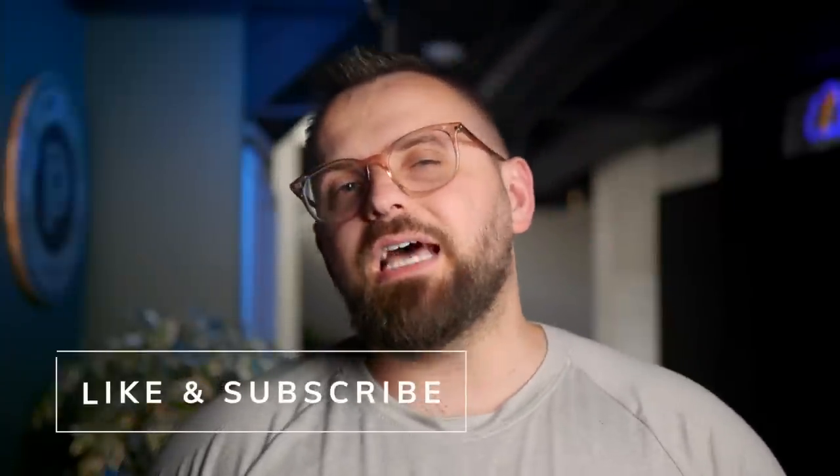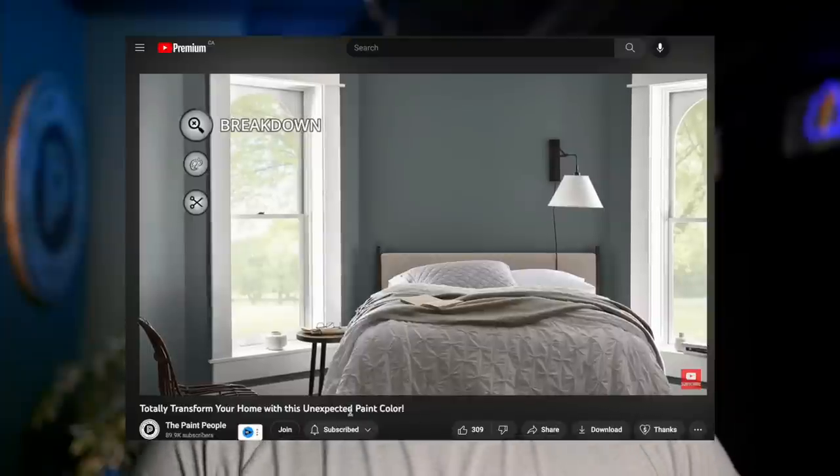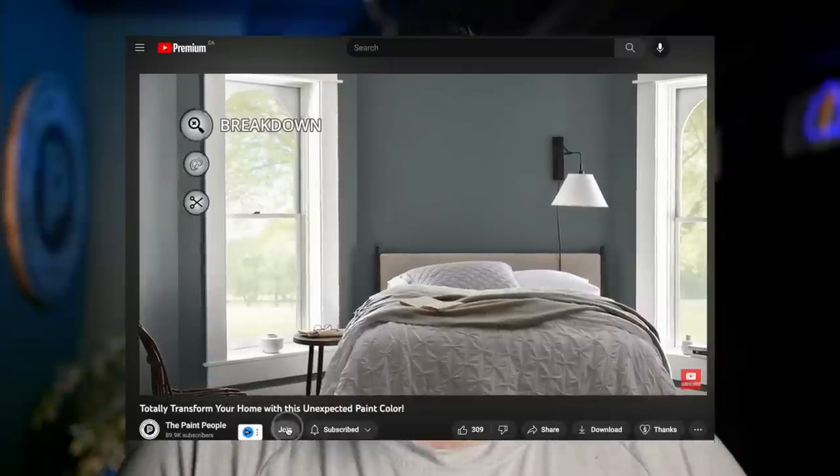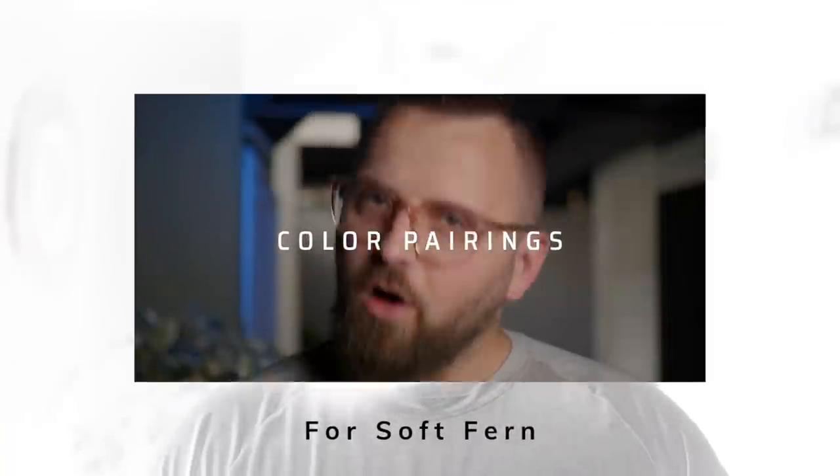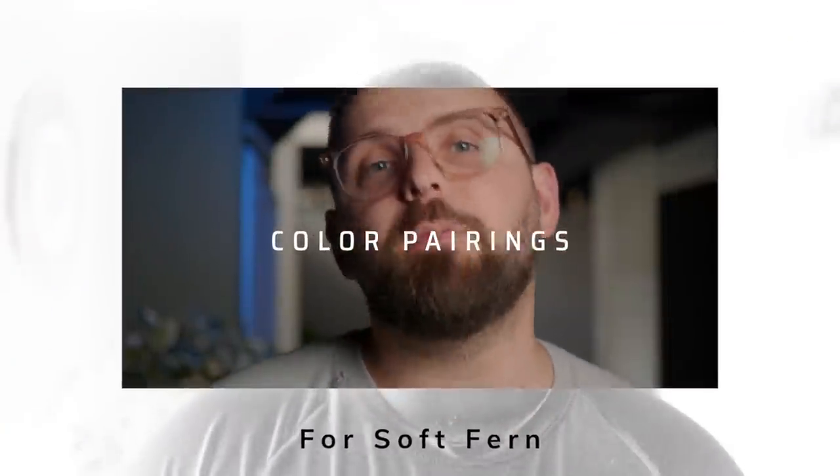Not only did I start you off, I'm going to finish the job by giving you some other colors you can use with it. This video is sponsored by no one, but if you want to further support us, hit that like and subscribe button. You can also press the join button and become a channel member for the price of a small bottle of Evian — only the finest waters for my paint people. Color pairing time! I've picked three wall colors and two trim options so you can kit out your entire color palette for your home.